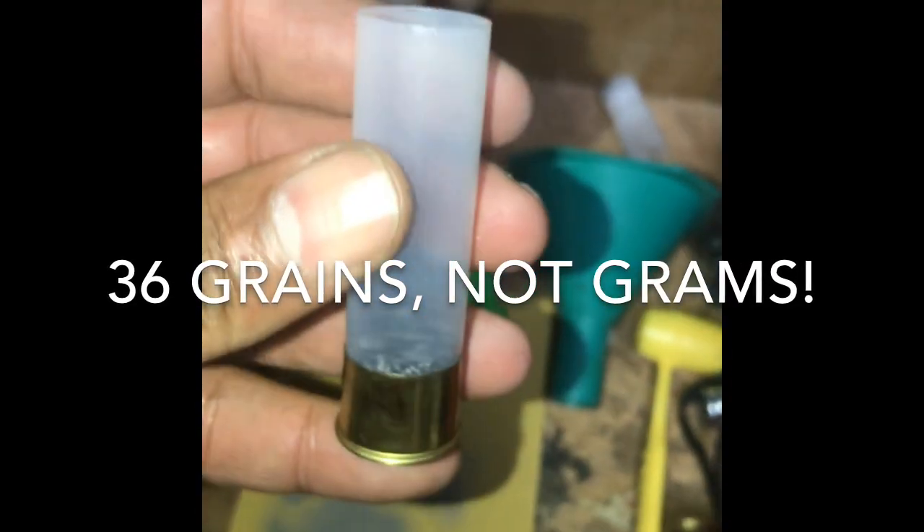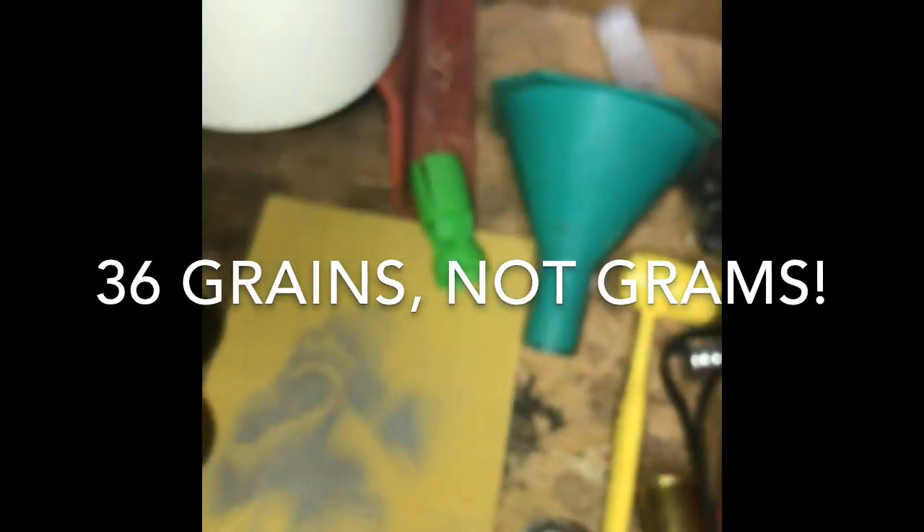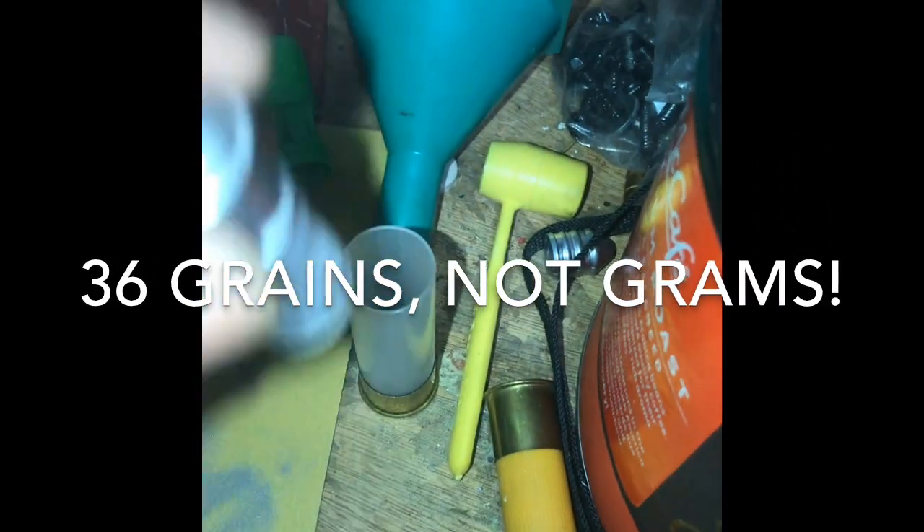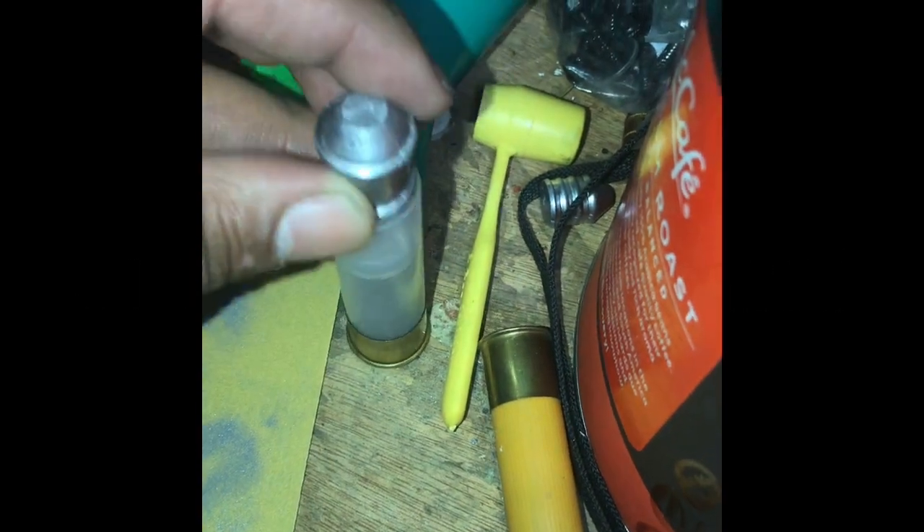Anyway, here's the tip of the slug — it's nice and kind of flat, doesn't have that platform there anymore. I've already got a two and three quarter inch Fiocchi clear hull loaded with 36 grams of Blue Dot. Just gonna set that slug inside it right there — that's what it looks like.